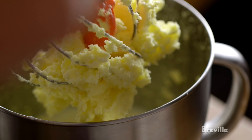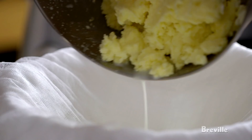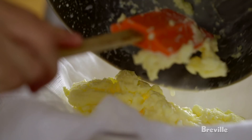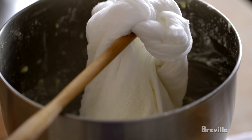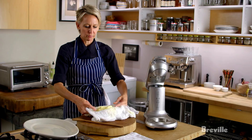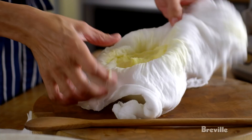So now I'm going to drain this through cheesecloth. I'm going to let this hang and drain. The butter starts to compress and become more solid. In the morning, we open it up and have beautiful homemade butter for our toast for breakfast.